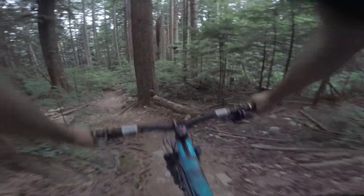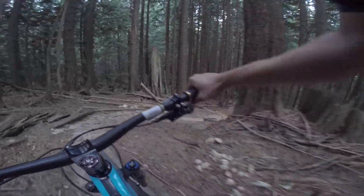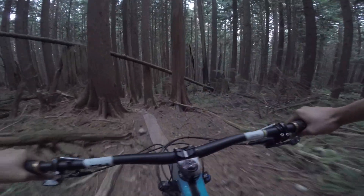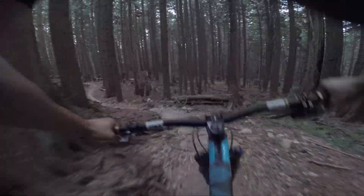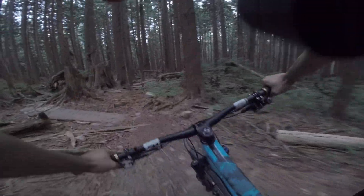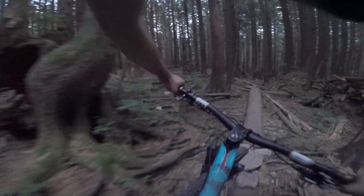Whoa, that's deep. Uphill. This section is pretty flat. More uphill. Still really flat. Hey — skinny! You guys are going to see more of these on this trail.